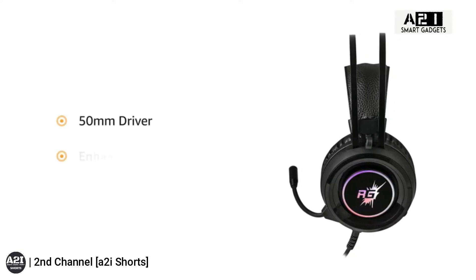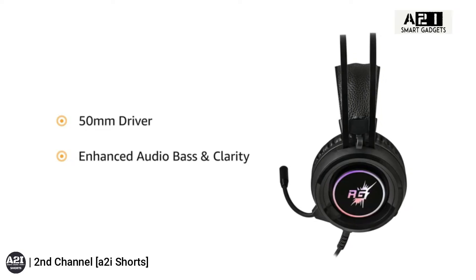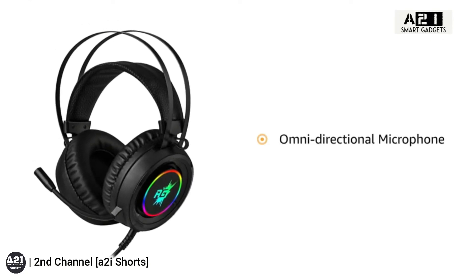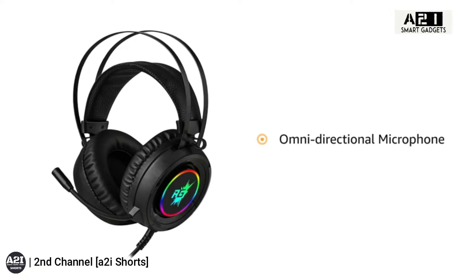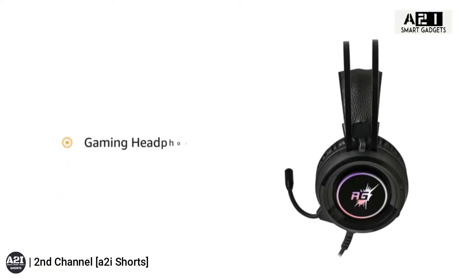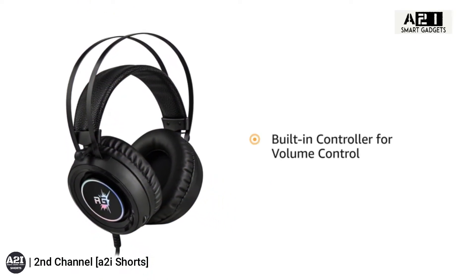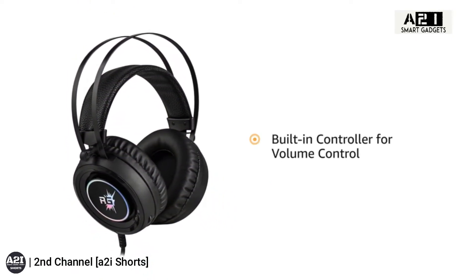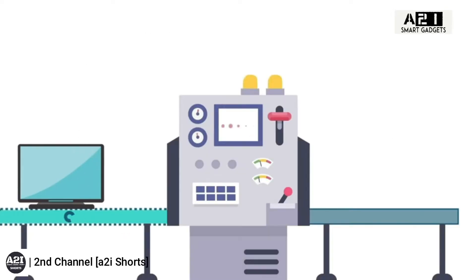The RedGear Cloak gaming headphones are equipped with a 50mm driver with enhanced audio bass and clarity that helps improve your in-game sound experience. The headphone also features an omnidirectional microphone which can be used as per your gaming situations, making this headphone suitable for gamers.